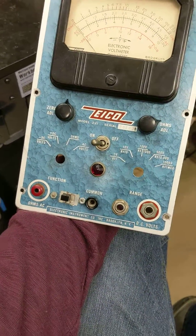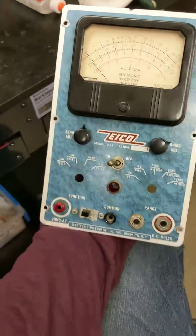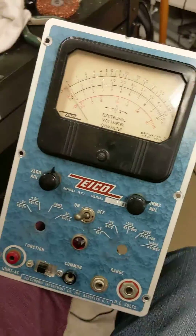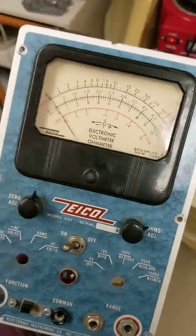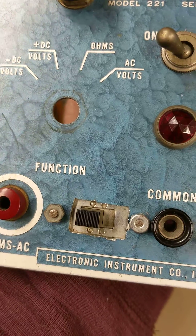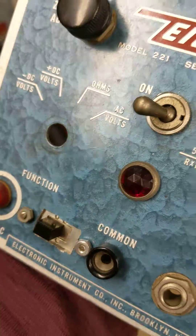This is an IECO Model 221 vacuum tube voltmeter I picked up on eBay cheap. It looked really good in the pictures. Unfortunately, when I got it, you can see there it's been modified — somebody put a switch in it. I don't know what the switch is doing; I still have to figure that out.